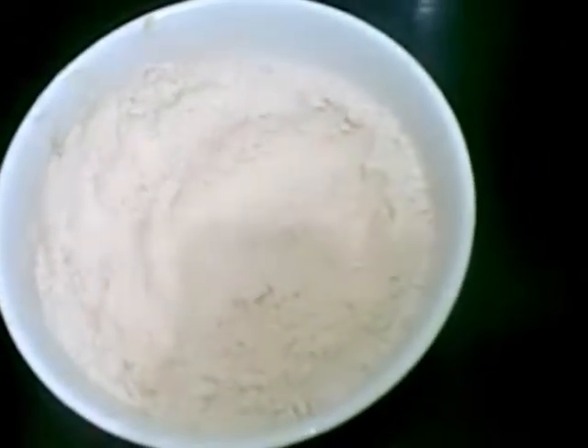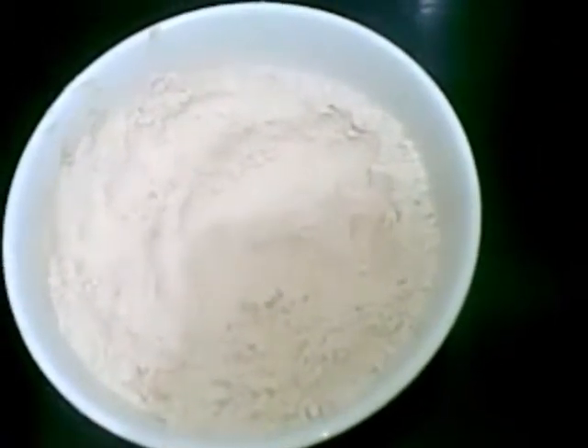Hello and welcome. Today I am going to show you how to make fried puris.